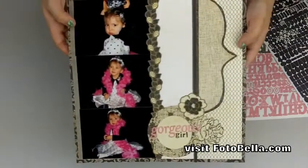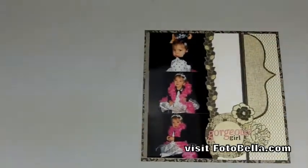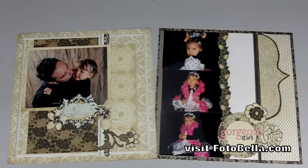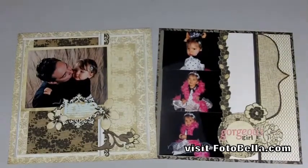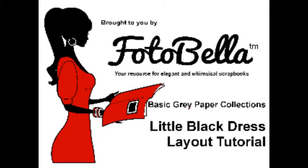There we have our two finished layout examples from the Basic Gray paper collection called Little Black Dress. You can purchase these awesome collections on photobella.com. Thanks for watching — stay tuned for the last example of these Basic Gray paper collections, called Piccadilly. That's a good one.